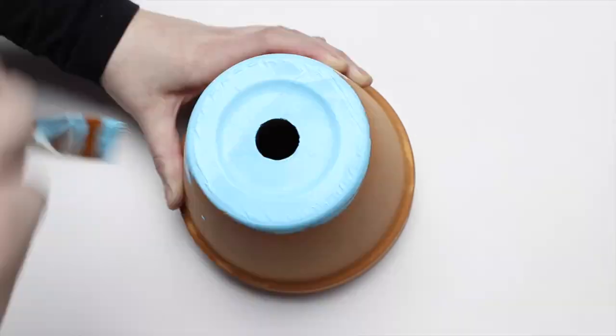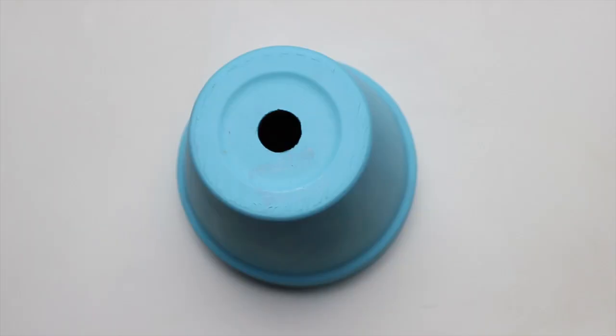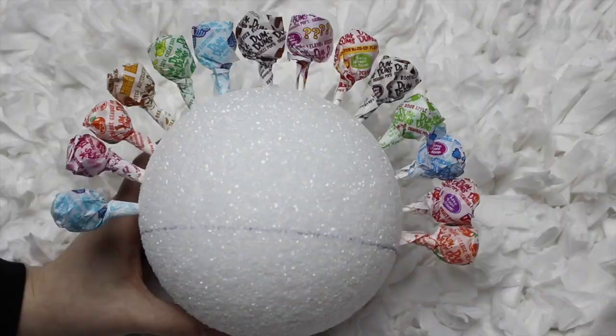I chose to use blue. While you wait for the paint to dry, you can start adding lollipops to the styrofoam ball. Start by creating a straight line from one side of the baseline across to the other with the lollipops.